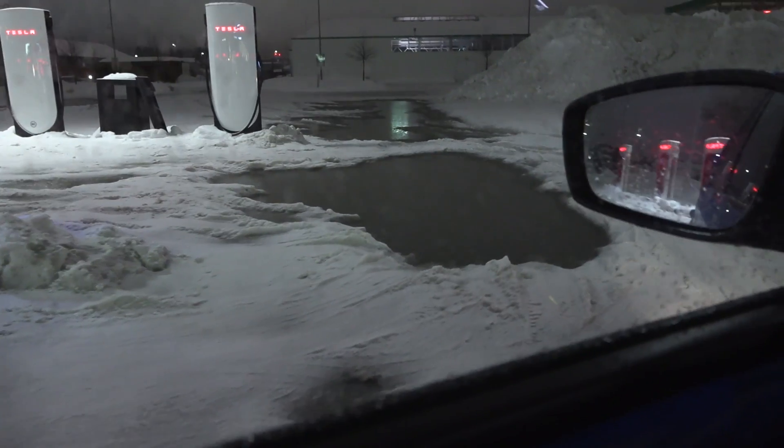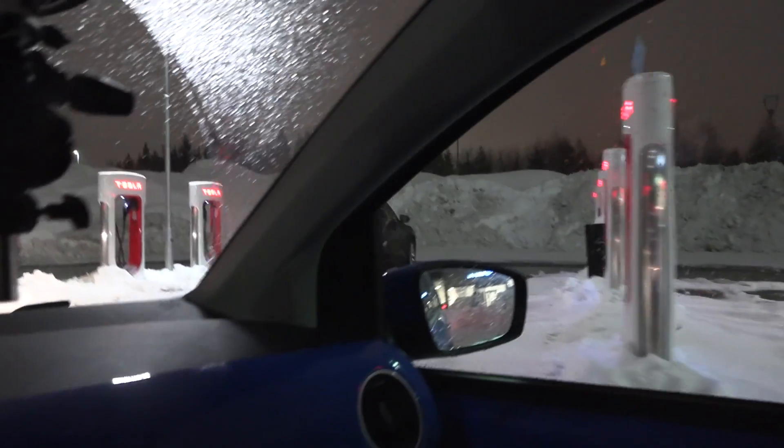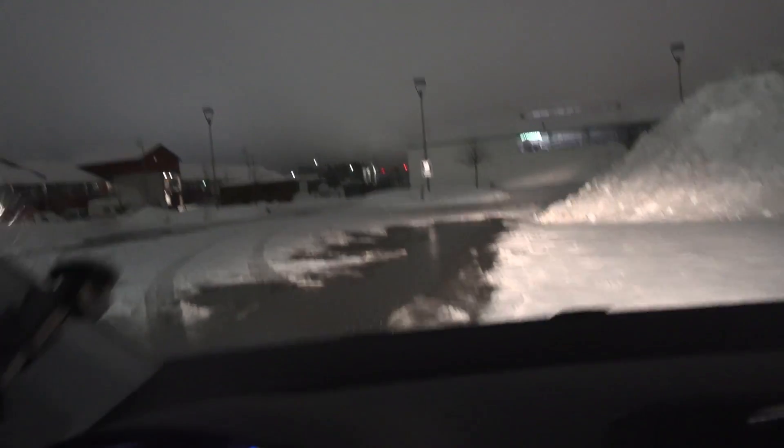These snow lumps are so deep. If you have a fat e-tron you can raise the suspension, no problem — but this little bugger here kind of struggles a bit.